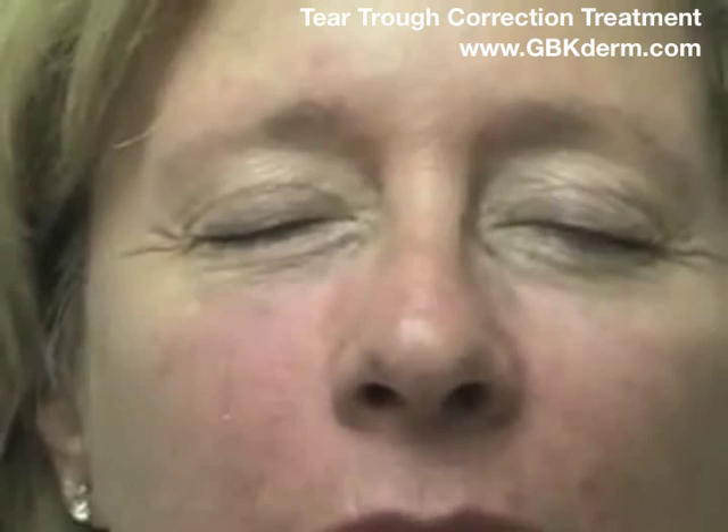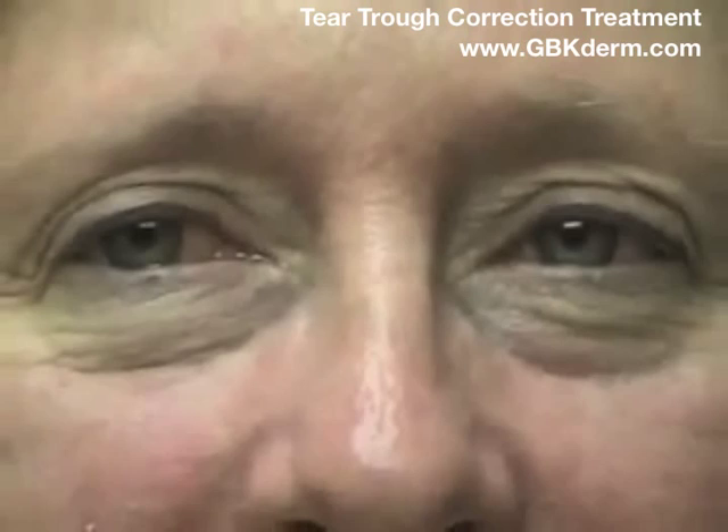Very nice. Close your eyes, please. Very nice.